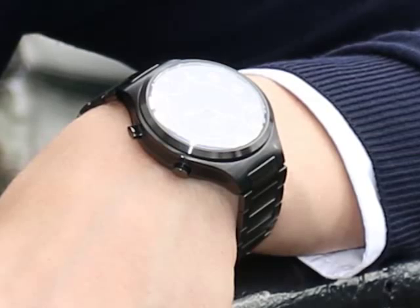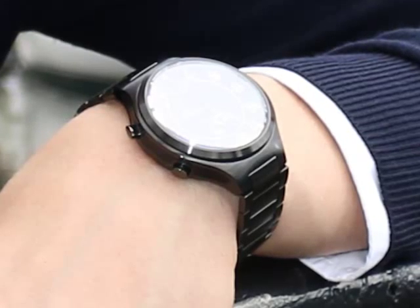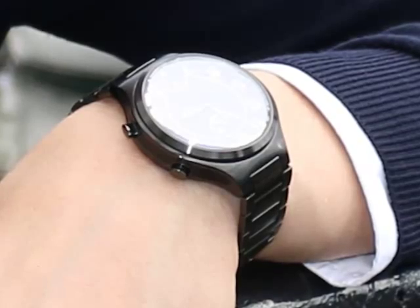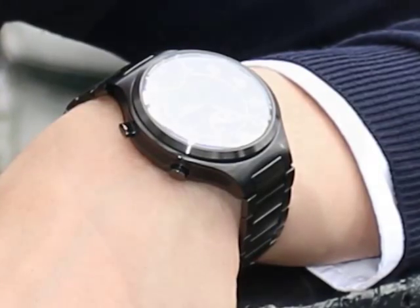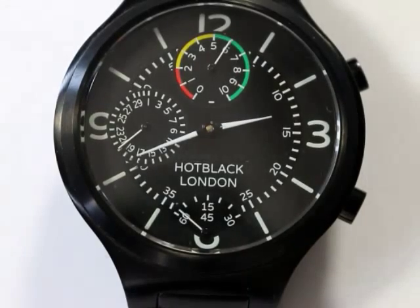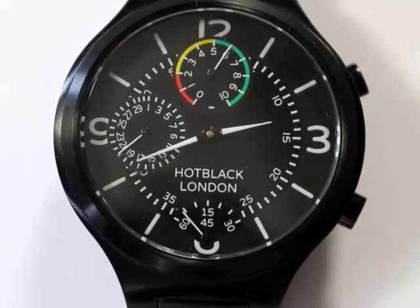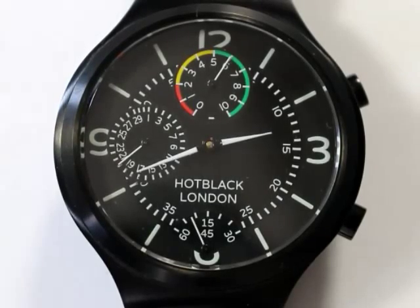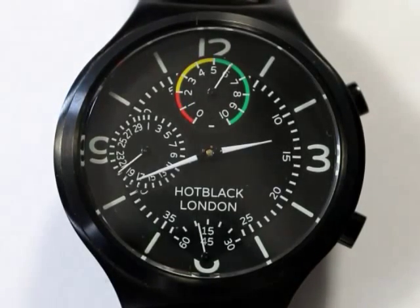That's why all Hot Black Calibre watches combine the classic design features, materials and proven production techniques of traditional watches with the world-leading timekeeping accuracy, data networking and interface capabilities of advanced digital technologies.